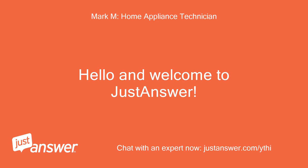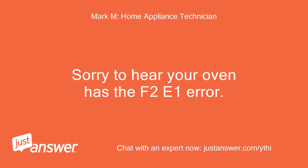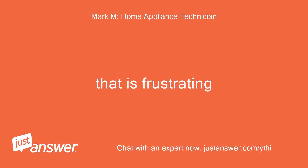Hello and welcome to JustAnswer. This is Mark, I'm an appliance repair technician with 20 years of experience, and I'll be assisting you today. Sorry to hear your oven has the F2E1 error — that is frustrating.